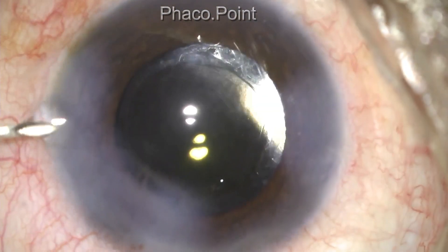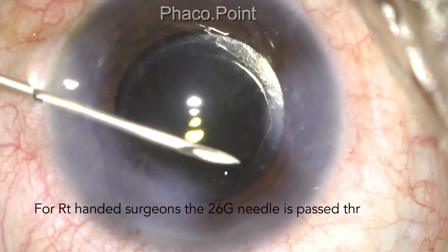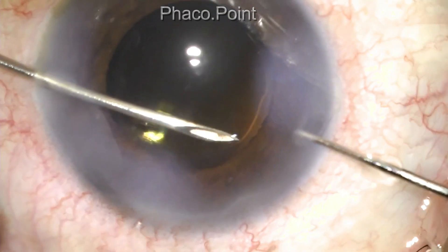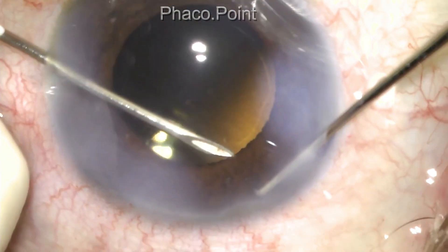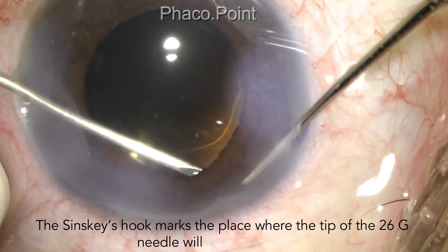At the outset, I introduce an angled 26-gauge needle into the anterior chamber and bring it and hold it steady at the area of the proposed iridectomy, close to the pupillary edge. A Szynski hook is introduced through the opposing side port and comes to lie at that place above the iris at the proposed point of the iridectomy. The 26-gauge needle is introduced under the iris and above the capsular bag and held steadily there.